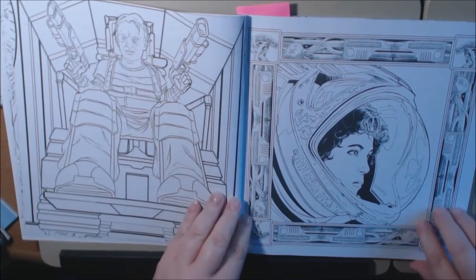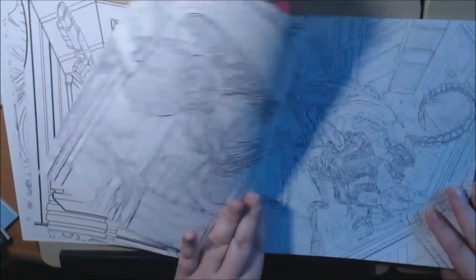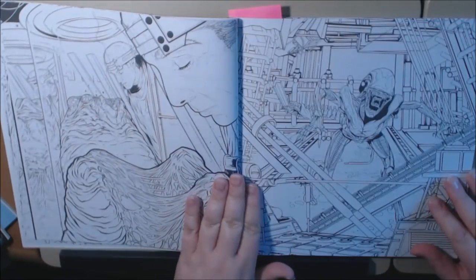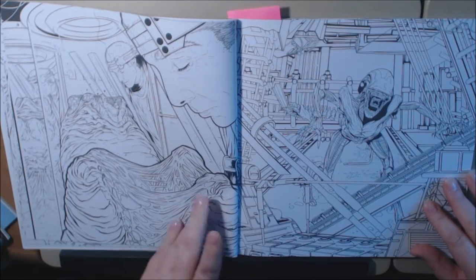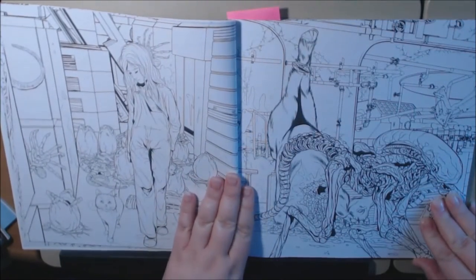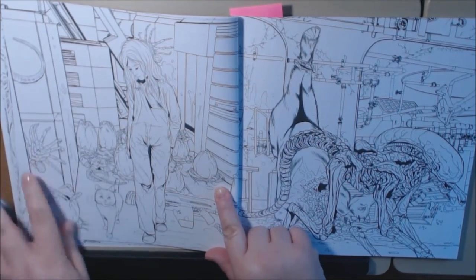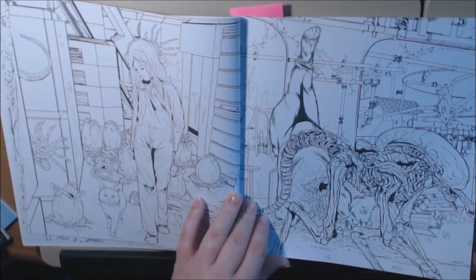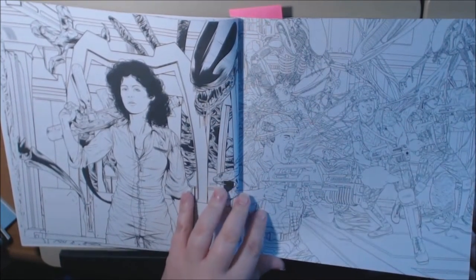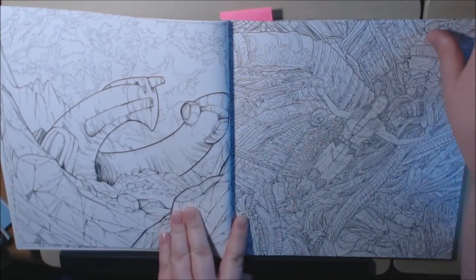I remember this scene. The border on here is her guns. What an awesome book for anybody who loves Alien — or coloring. You can get your guys to color with you with this book for sure. Look at all the — Newt with all the pods. Facehugger. I remember this part.